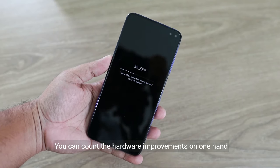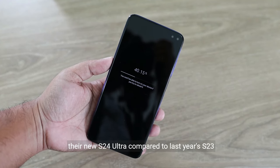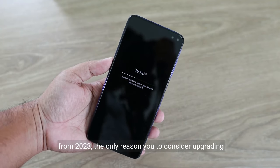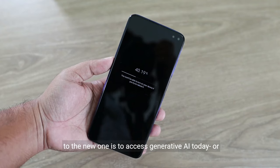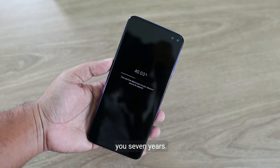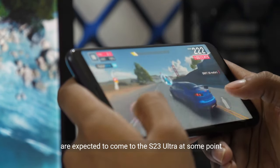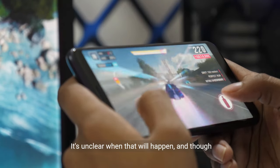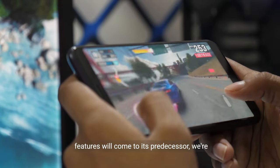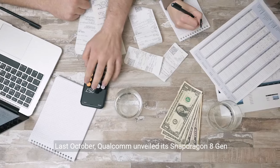You can count the hardware improvements on one hand, and they don't meaningfully change how owners use the S24 Ultra compared to last year's S23 Ultra. Ultimately, if you own Samsung's premium phone from 2023, the only reason to consider upgrading is to access generative AI today, or if you want a phone that could conceivably last you seven years. All the Galaxy AI features are expected to come to the S23 Ultra at some point, though it's unclear when that will happen.